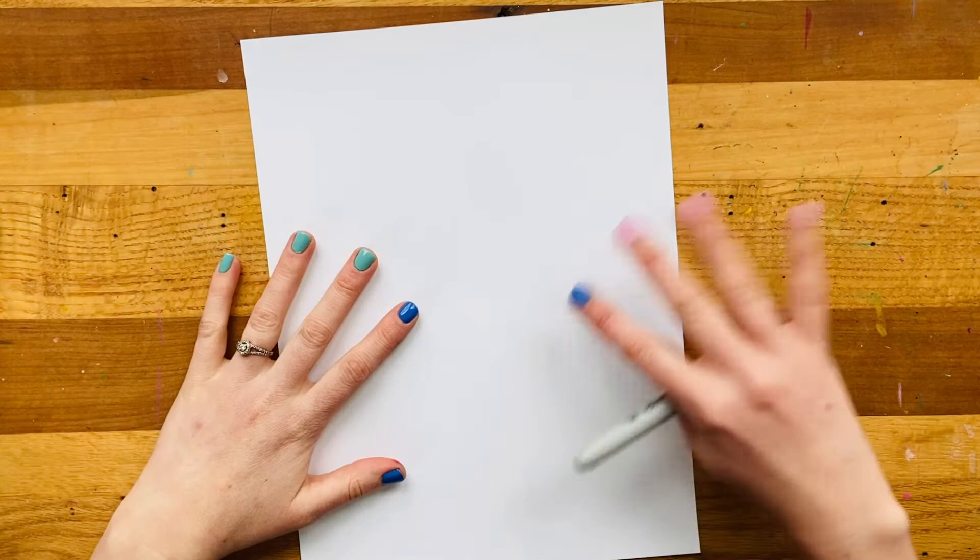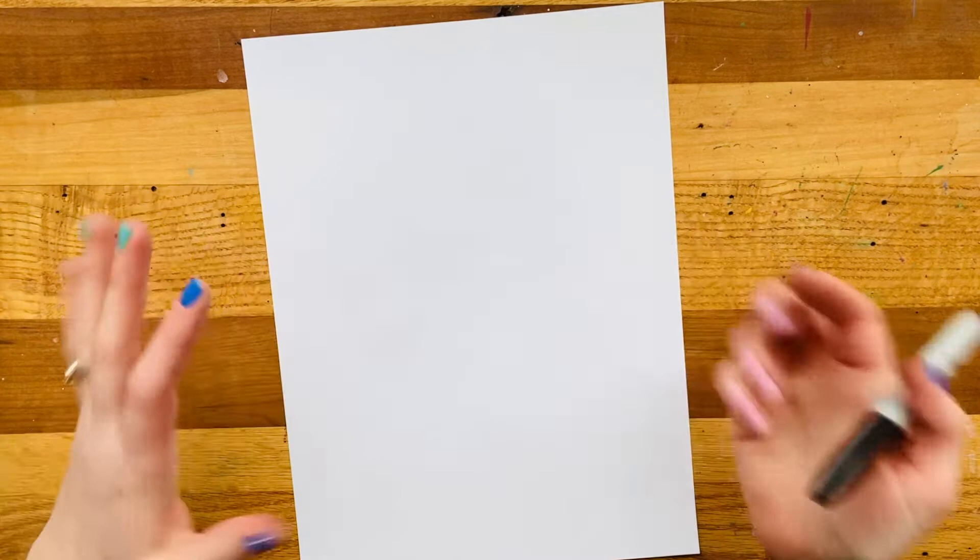Hey artist friends! Today we are going to make some tasty line art soup. Super silly, but it will help us practice making different kinds of lines.